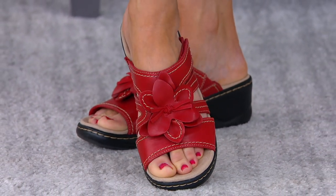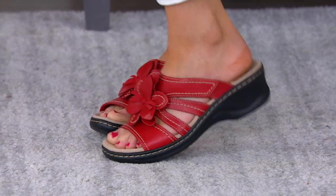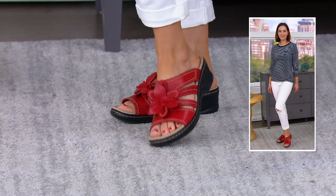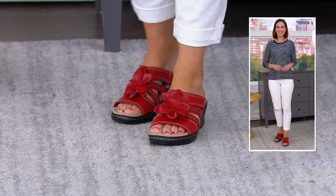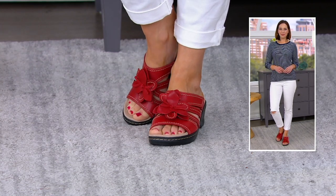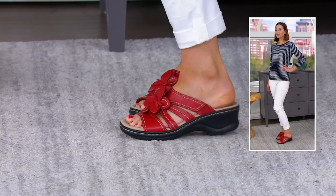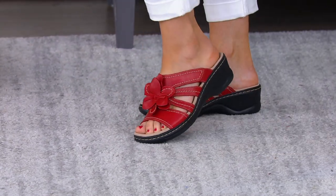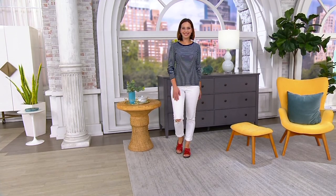The upper is called Opal and the bottom is called Lexi. Once you really get into Clarks shoes, you'll start to memorize the names of the bases. The first word in the name is the base and the second word is the top. Also keep in mind there's no back strap on this one, but because there is adjustability on the top strap, you can get it a little tighter if you need to.